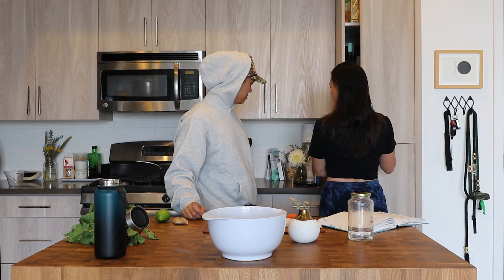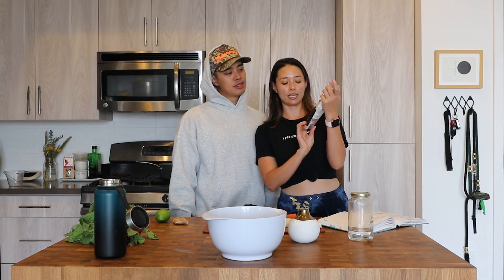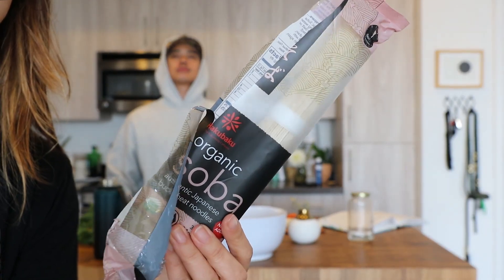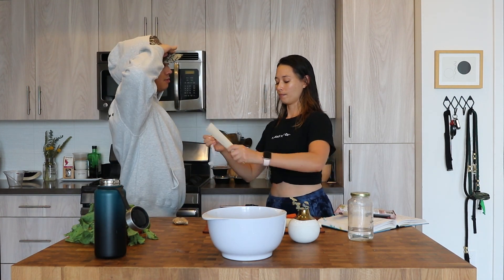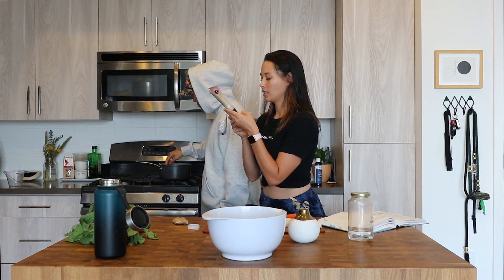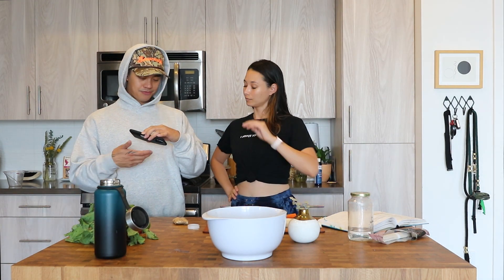We are boiling water. These are soba noodles — they are buckwheat noodles, kosher, organic. We have the water boiling, so go ahead and put the soba noodles inside. We're going to cook them to the package instructions. Hey Siri, set the timer for four minutes. Okay, four minutes and counting.